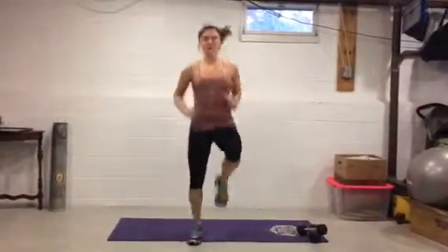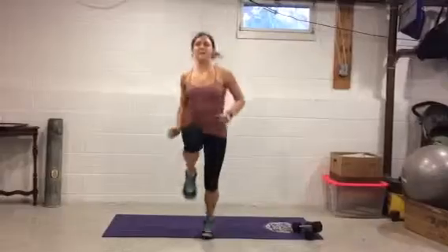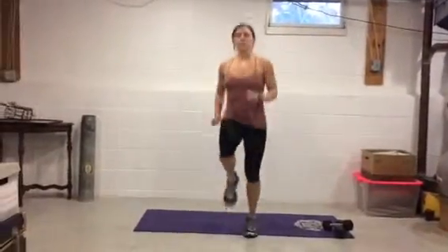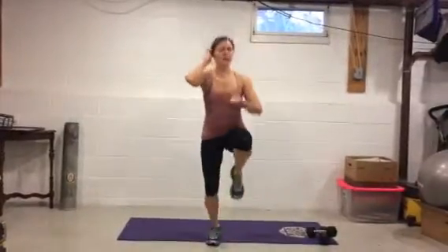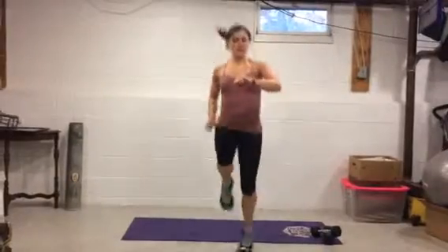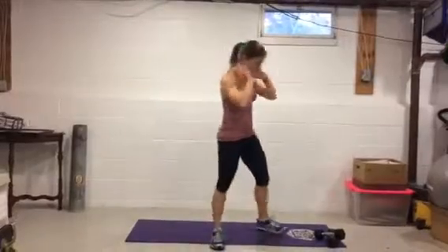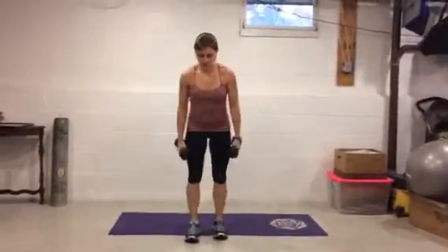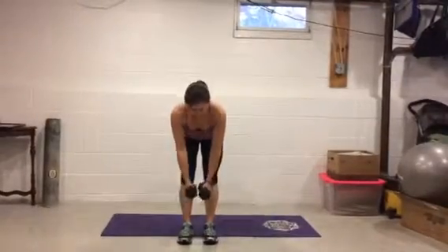High knees — go! 30 seconds here again, just keeping the heart rate up. Just keep breathing, just keep smiling — we love our workout. You're already 20 seconds in, ten more seconds. Three, two, one.